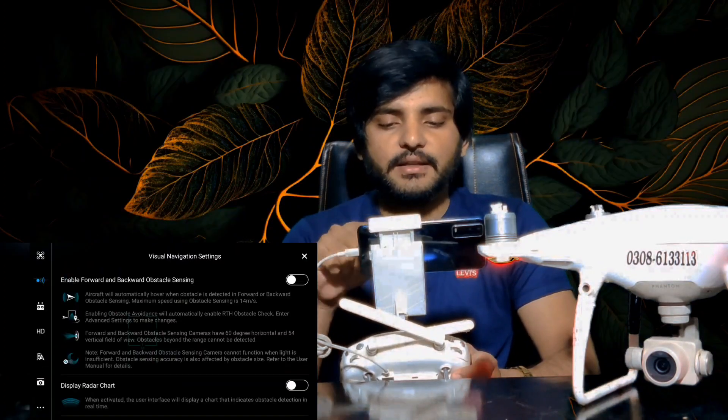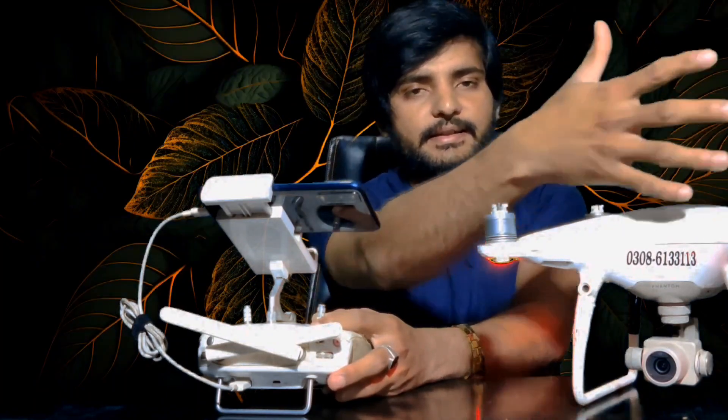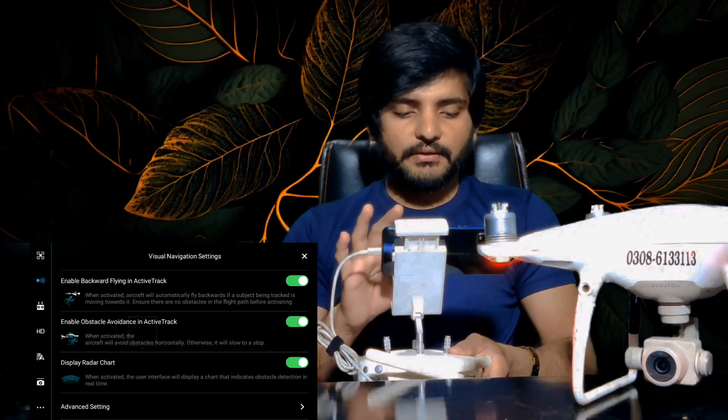If you go back to the sensor settings, you can check this sensor — it covers the front and back side. When it is on, you will hear beeps. If you fly the drone, it will not go into obstacles. The front, left, back, and front sides will be able to move the drone. If you are an expert on the drone, you can turn the sensor off.